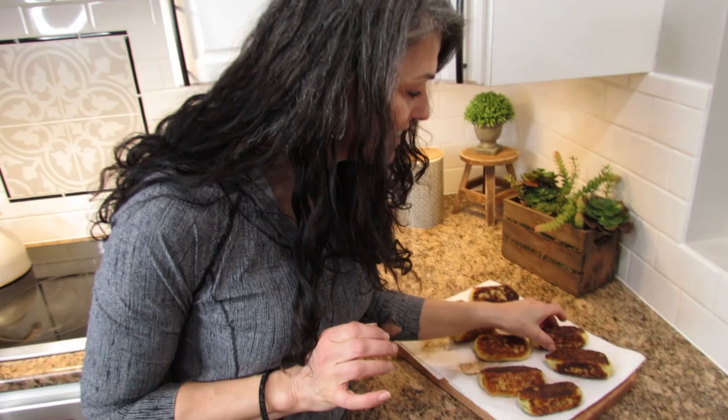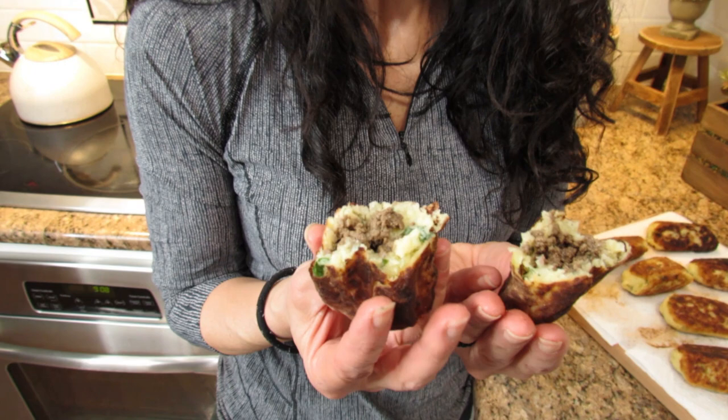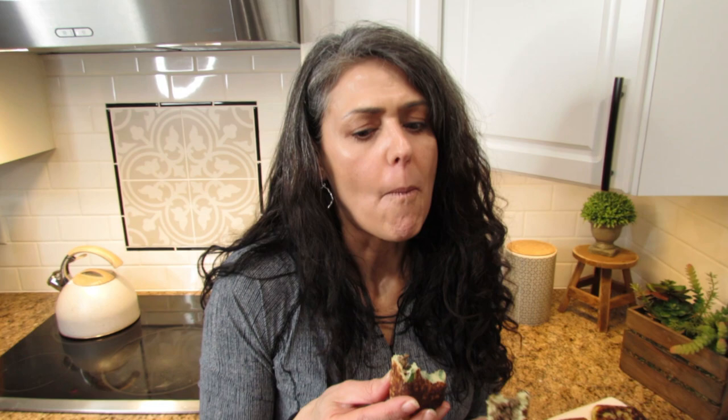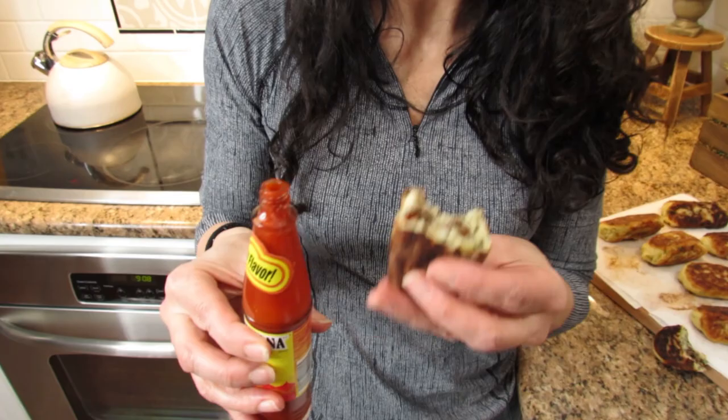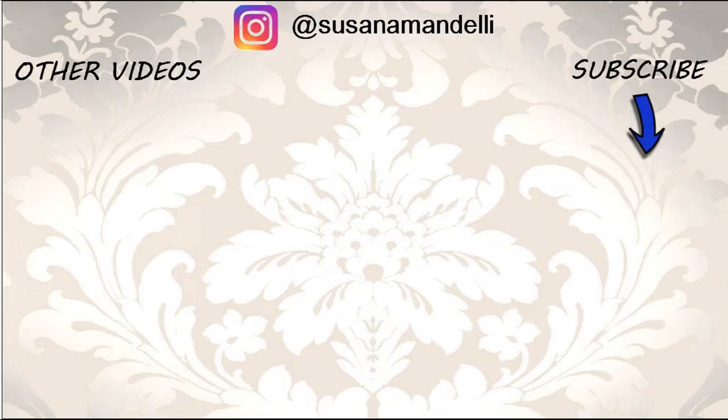Okay, the moment of truth — look at this! Oh my goodness. If you like a little bit of hot sauce, this is just perfect. This is so good! I hope you try it — let me know what you think, let me know if you have any questions. Thank you so much for watching and I'll see you in my next video, bye bye!